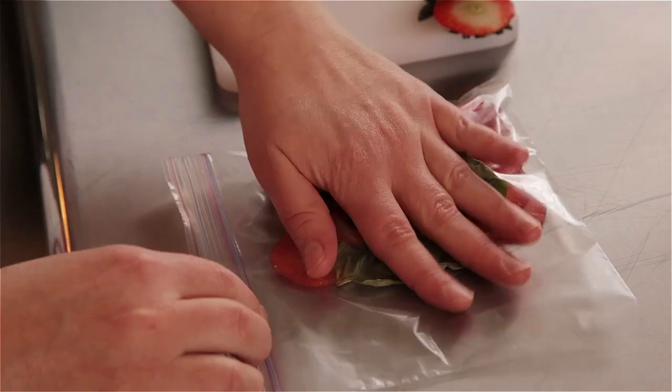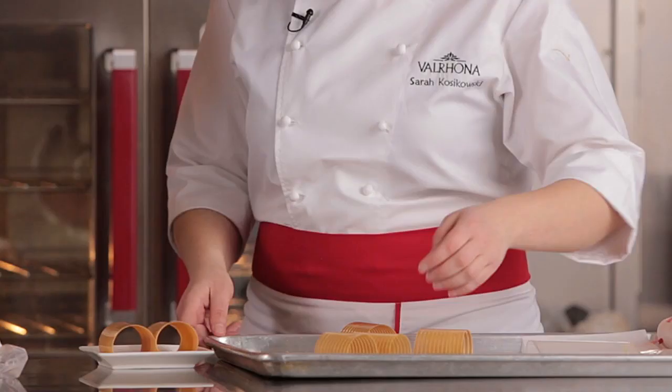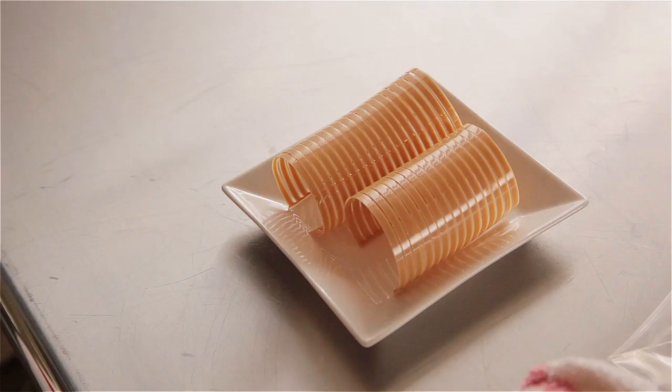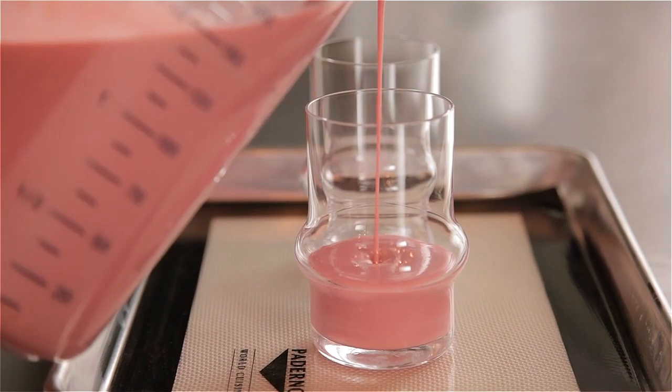For the decor, I tempered Dulce, then spread it onto acetate sheets and used a comb to create lines. Once this was lightly set, I wrapped it around a rolling pin and let it set completely and crystallize. I decided to use Dulce because in the glass it would be right next to the rocher, so I felt it needed that color and to really make it look like strawberry shortcake — more of a pound cake accent.